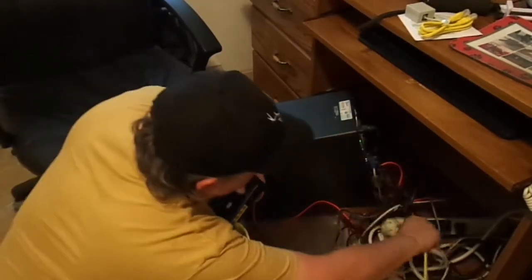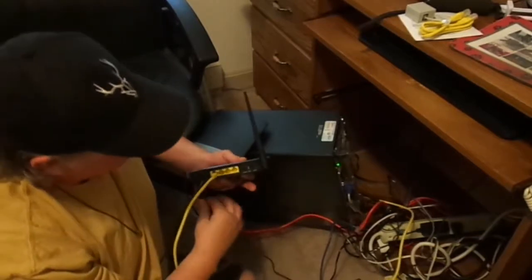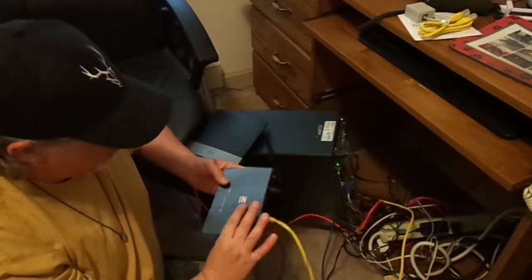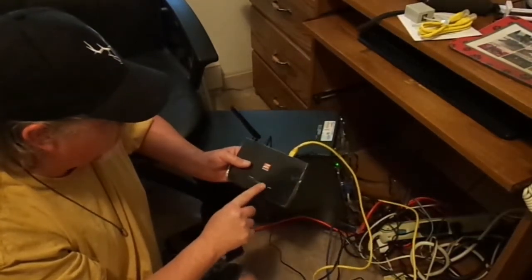Now I'm going to take the yellow wire and disconnect the red plug. I know it's a wiring mess down here. Plugging this in and turning it on — we've got lights. We've got Ethernet port one coming on. We have the power light coming on.